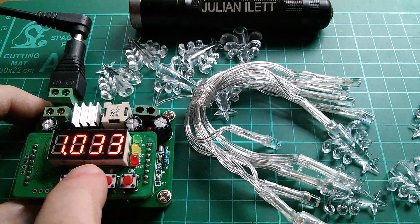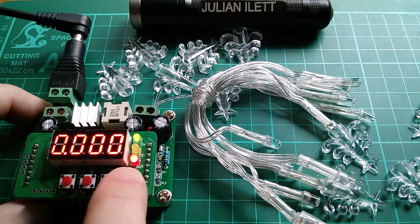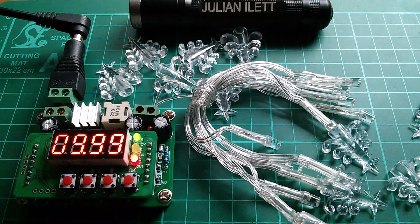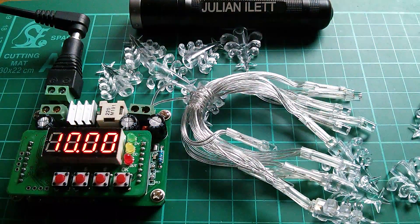Let's bring the current down and see if any of them are still working. 200 milliamps, 10 volts. No, they're dead - but no bangs. That's unfortunate. Disappointing really, isn't it? Merry Christmas!